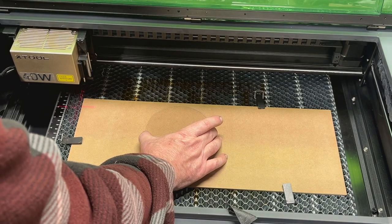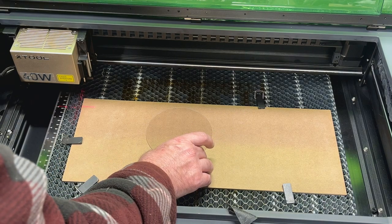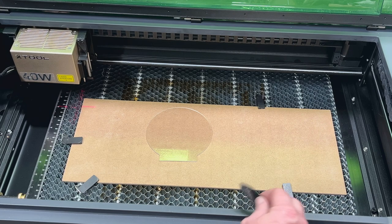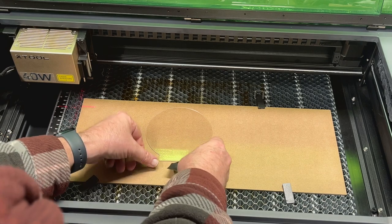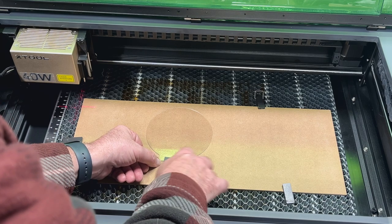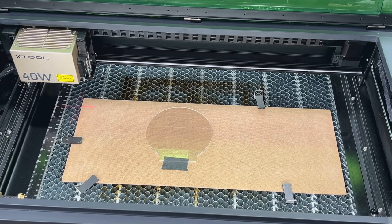I'm putting the acrylic down on the fiberboard, and I'm going to use a piece of black painter's tape to tape it down because I don't want it to risk moving around. That should be all it needs to keep it from moving.